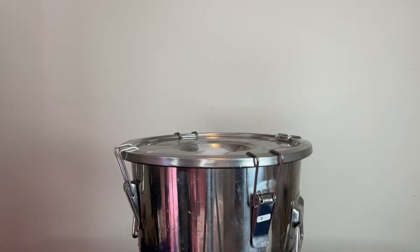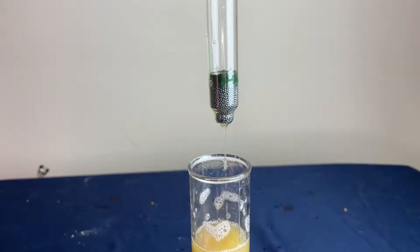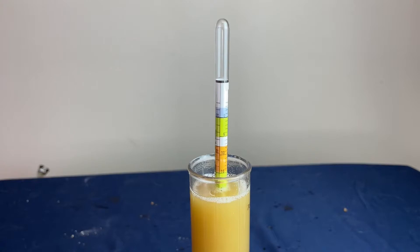I aerated it by shaking back and forth, added the airlock on top, and let it ferment in my basement for 20 days. I took an original gravity reading right before I put it away and it was 1074, slightly lower than I wanted, but I think that's going to be okay.